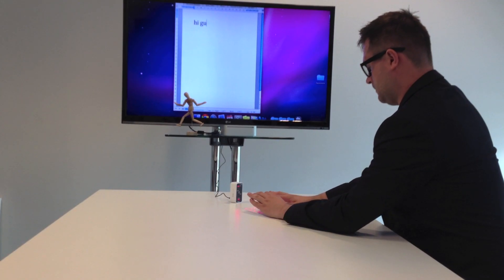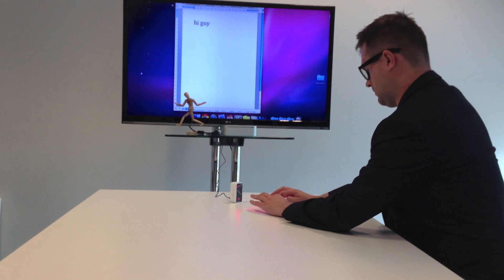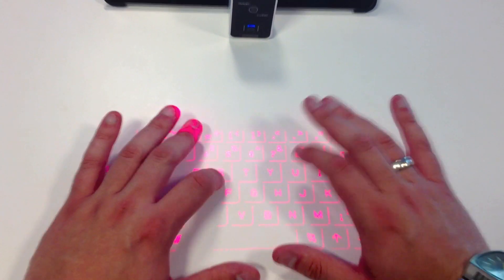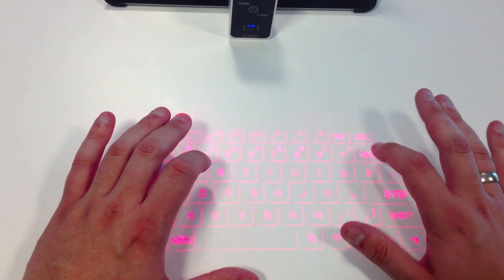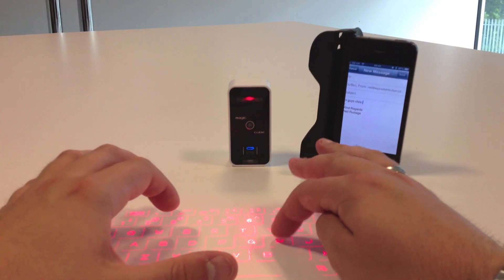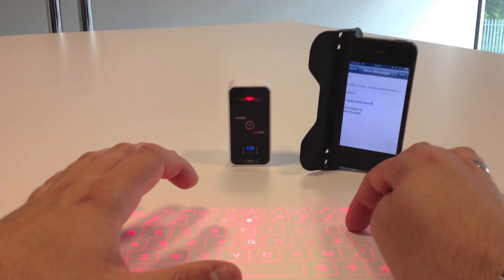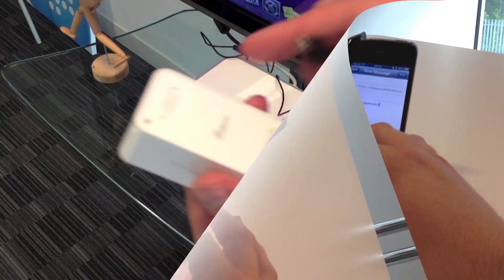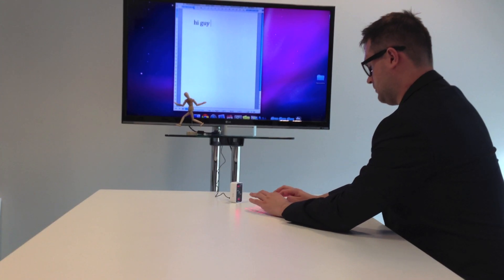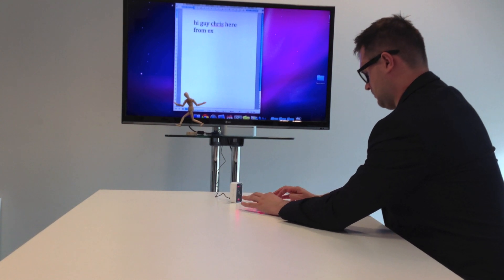The Magic Cube is a compact, versatile product. It is a projection keyboard and multi-touch mouse, all-in-one, easy-to-use product. It connects easily to any Bluetooth device like a smartphone including the iPhone, iPad, and other tablets. You can also plug in and play with any Windows and Mac OS device via USB connection.